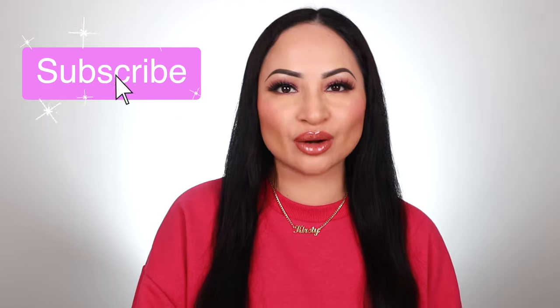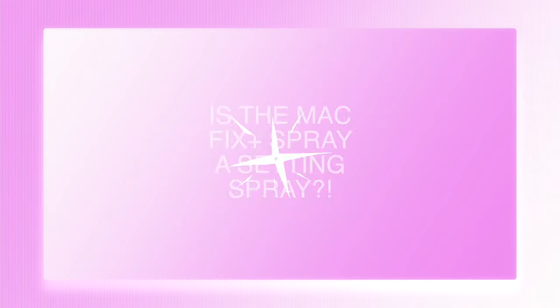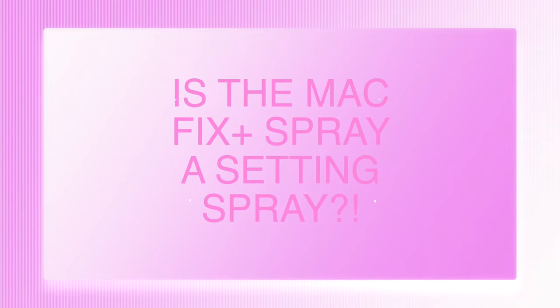Before we get into it, make sure you subscribe to my channel and hit that notification bell so you never miss out on any videos I post. Without further ado, let's get straight into the video. This Fix Plus spray is a really popular product and I always get asked so many questions about it.